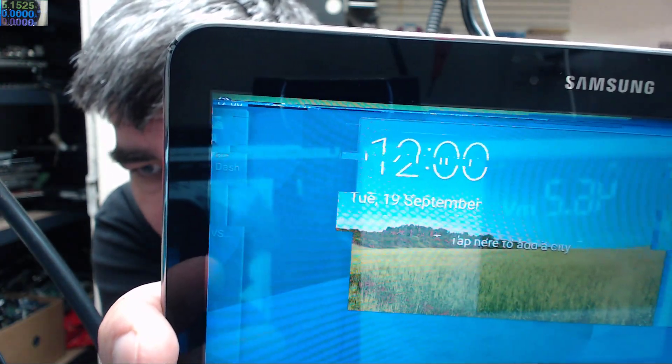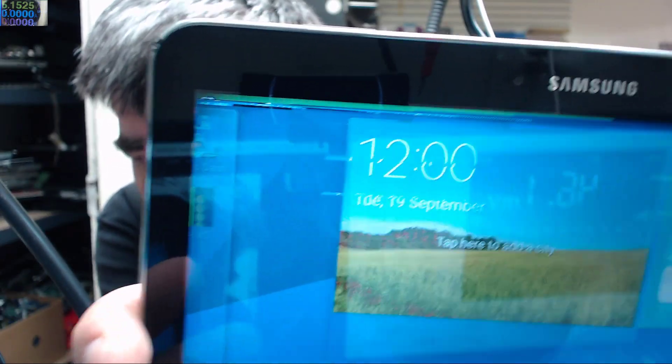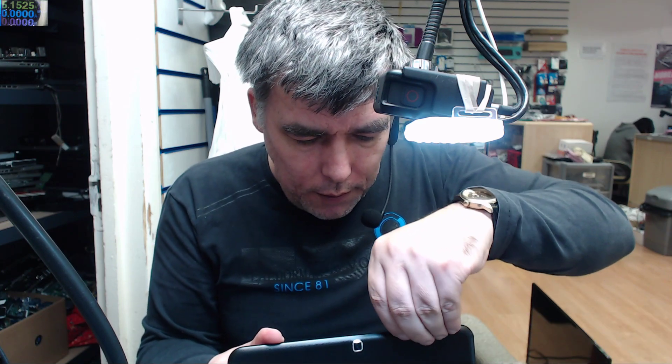Look at the top of the screen — you see those green areas making some squares. This is not a screen issue. Let's open it up and check. This is a top 4 — check for the SD card.